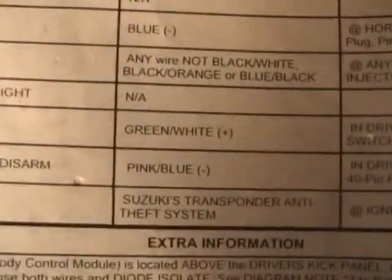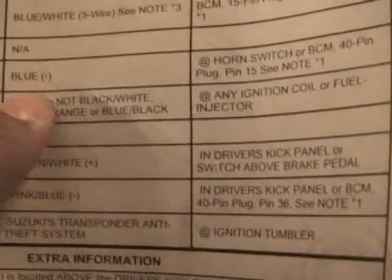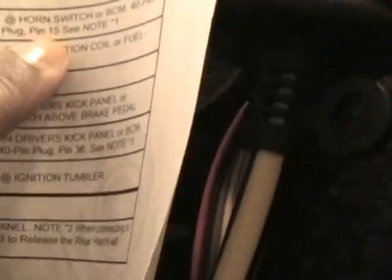So you need to get the tech sheet for your particular car. The horn output wire might be blue, and then it'll say that's in a 40-pin plug harness — and you're like, okay, what the heck is that? These are all the things I had to learn for myself, and I really didn't find anybody to explain it. I'm going to show you what they're talking about when they say a 40-pin harness.